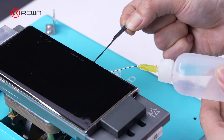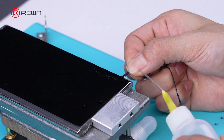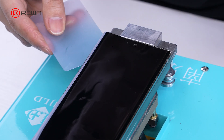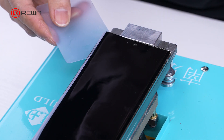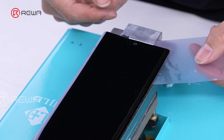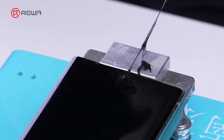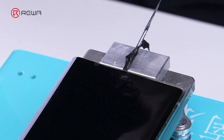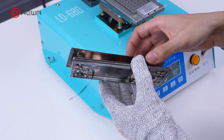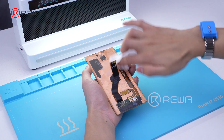Then, while dripping alcohol, pull off the adhesive around the middle frame. There is still adhesive on the back of the AMOLED, so we need to slide an oka film under the AMOLED to separate it from the center frame. Pay attention to the position of the flex cable on the back of the screen and operate with caution. Remove the AMOLED and clean both sides to proceed with the lamination process.